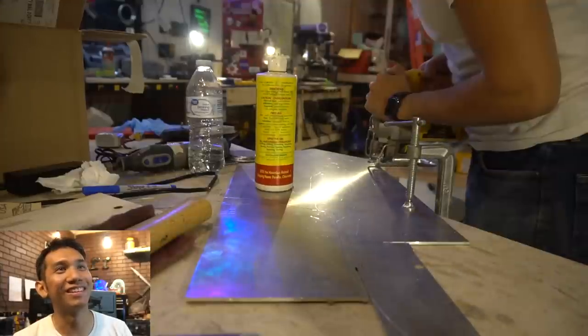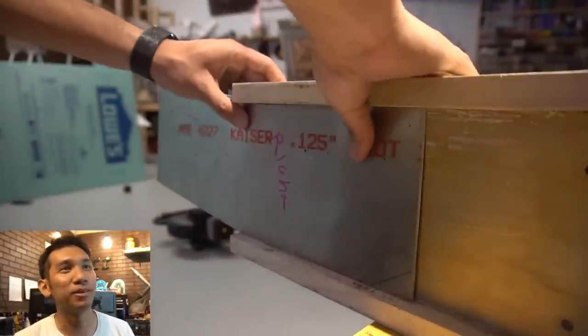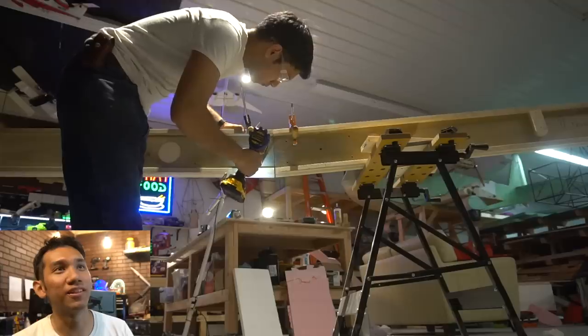Cutting some more metal - pro tip: use some cutting fluid, it makes cutting much better. We're done with these pieces; put them on the wing. Match drilling - drill one side, then go and drill the other side.